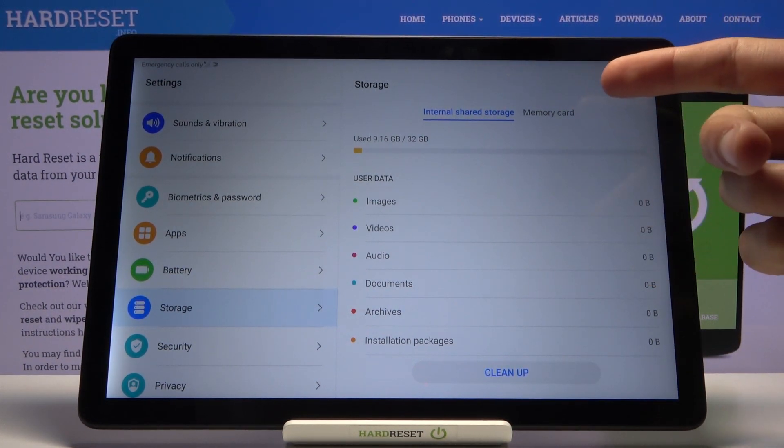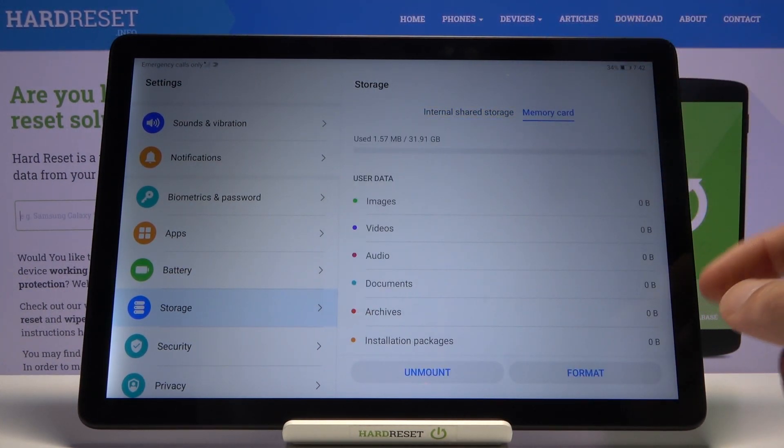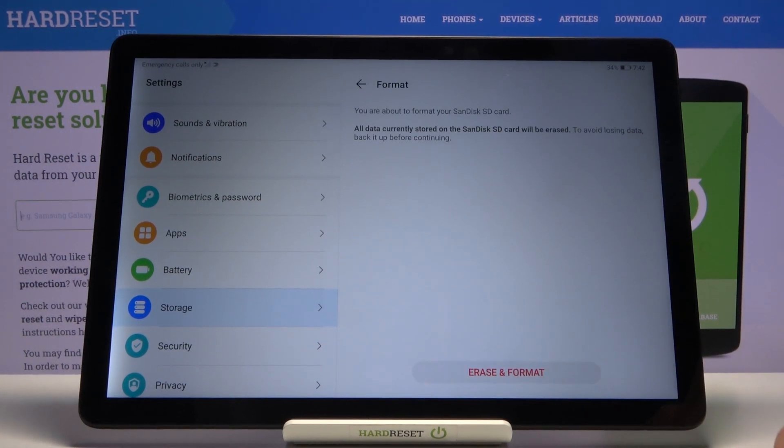You'll see two tabs: internal shared storage or memory card. Select memory card and then tap on Format. It will give you a message that all data currently stored on this SD card will be erased. To avoid losing data, back it up before continuing — so obviously if you have something you'd like to keep, back it up.